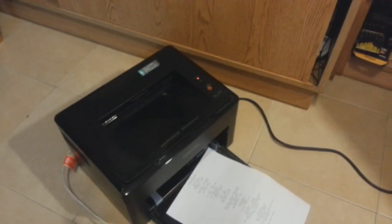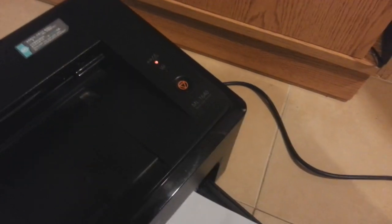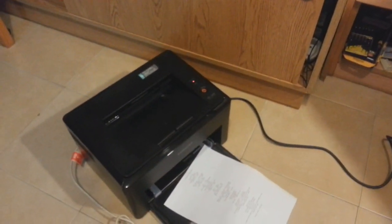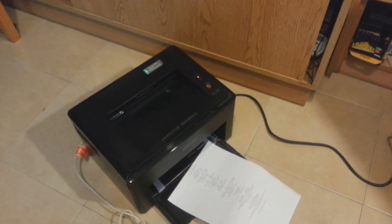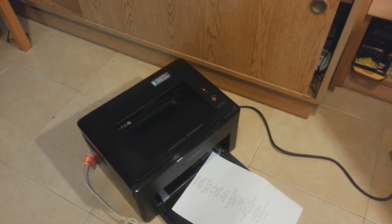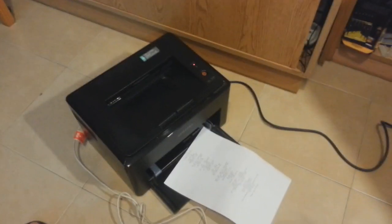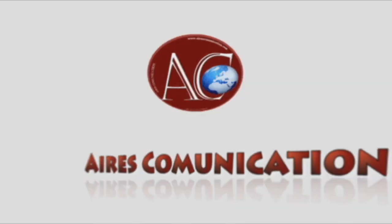If you have any questions or face any difficulty with this model of printer — especially the Samsung ML-1640 mono laser printer — you can write to me in the comments; I will try to answer as quickly as possible. Thank you so much for watching. For more information, go to www.rscommunication.com. Goodnight, ciao!